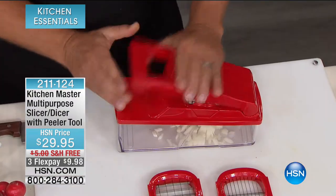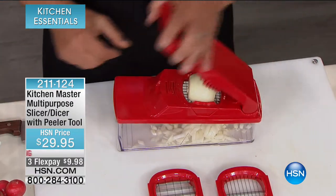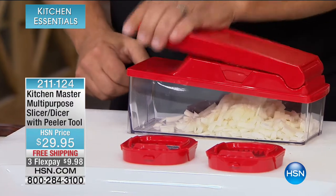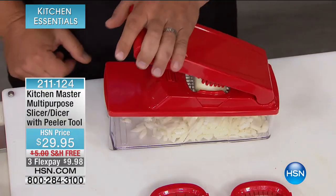Good morning and welcome back to HSN. We've got Kitchen Essentials here with items that are going to save you time and money when it comes to cooking. There's been a huge focus on cooking in the kitchen and all those items that make life easier. This is called the Kitchen Master Multi-Purpose Slicer Dicer with a Bonus Peeler for $29.95, with over 1,200 reviews. We're doing three flex pays on this for $9.98.